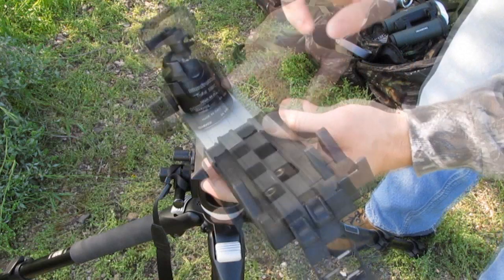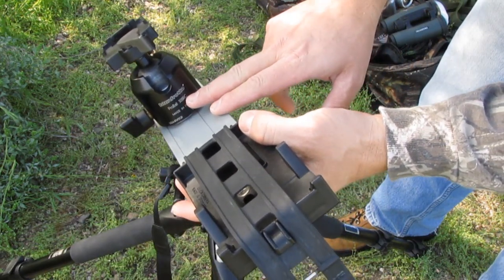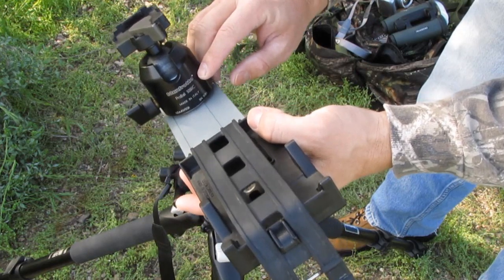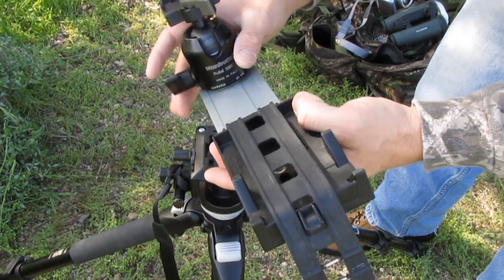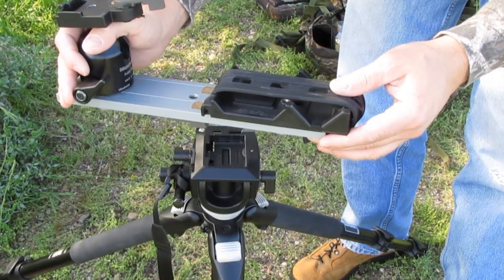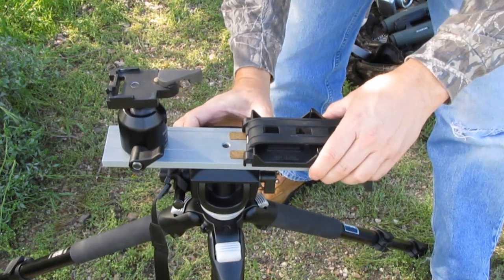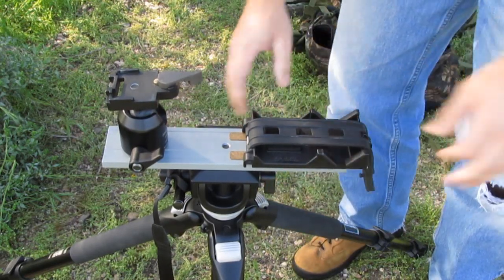The ball head that you see here on the secondary optic side is the ProBall 308RC. This is also made by Manfrotto and distributed by Bogan. Over here on this side is Leica's binocular plate. So I'm just going to drop this back on here again and then I'll show you some of the optics options.